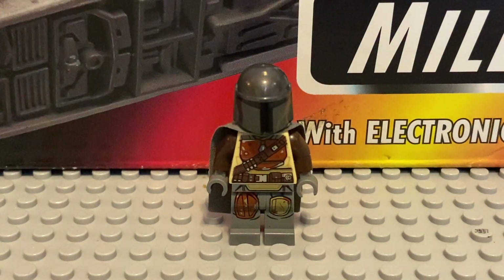Hi everyone, welcome back to Fantasy Bricks, my Lego YouTube channel. I document my Lego collection journey and anything else around one documental video.